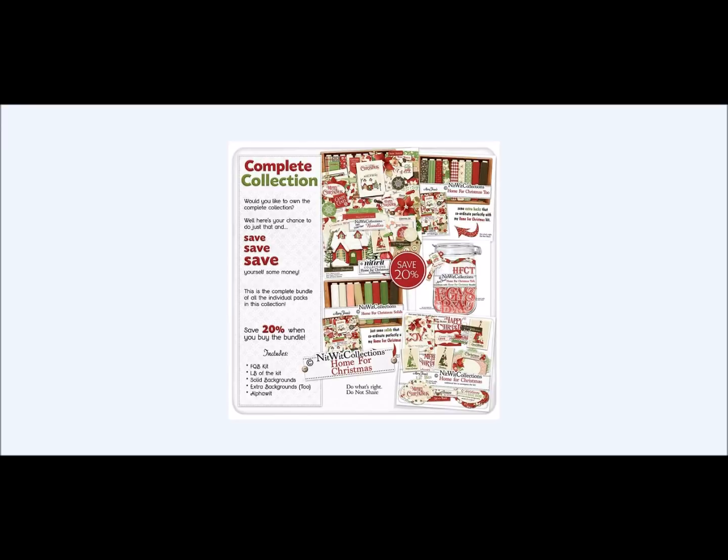This is our bundled collection. For those of you that are new to us, you receive five products — the entire coordinated collection — which includes our FQB kit, our Home for Christmas 2 paper pack, our Home for Christmas alpha, our Home for Christmas solids pack, and our Home for Christmas little bits additional elements pack. When you purchase this as a bundle, you save 20% versus purchasing these items individually.